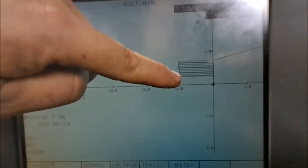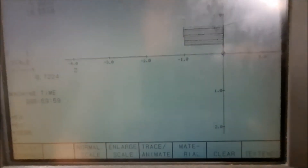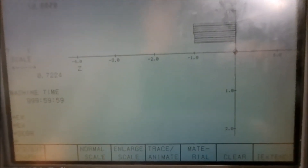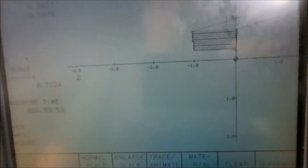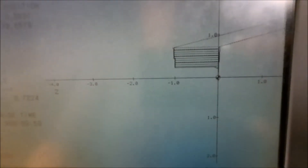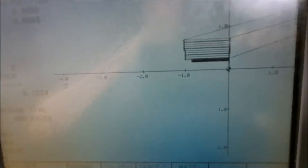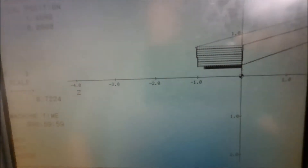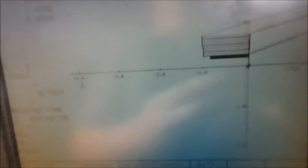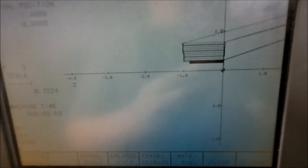So now I'm going to go down to cycle start and we'll step through this program. We can see we came in and roughed out the bolt. Now we just came in and did a cleanup pass. Now it's coming in and it's threading it. It would have just done a cutoff but there's not a cutoff tool in there, so we finished the bolt.